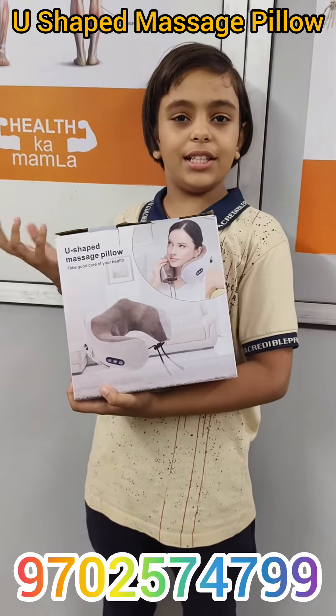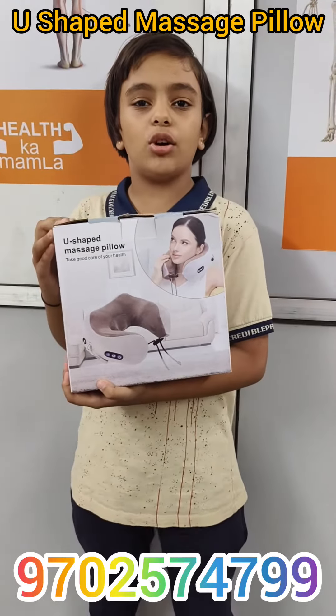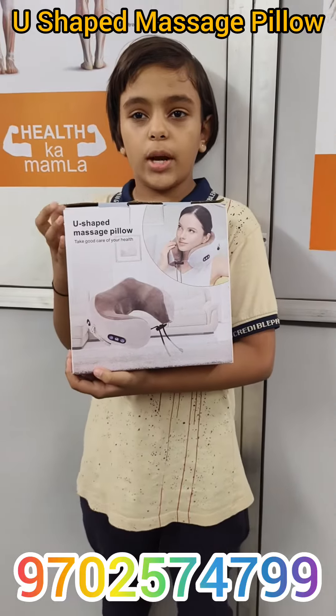Hello friends, Khushi here. Today I will show you a new product: the U-shaped massage pillow.